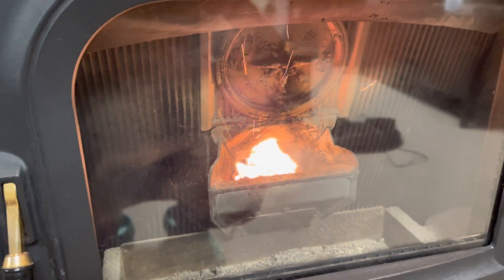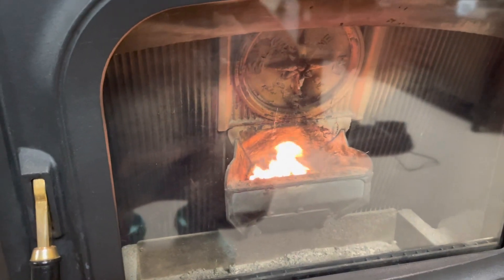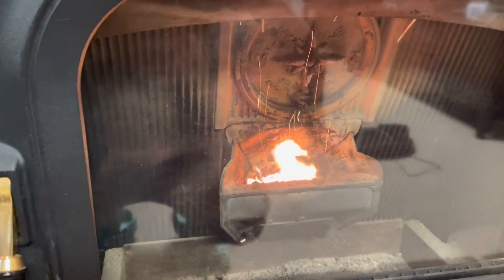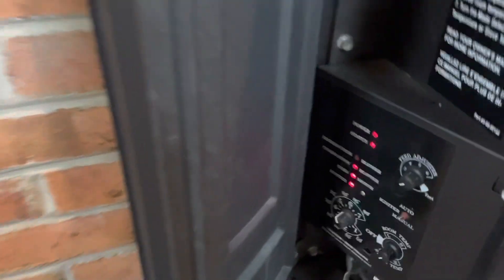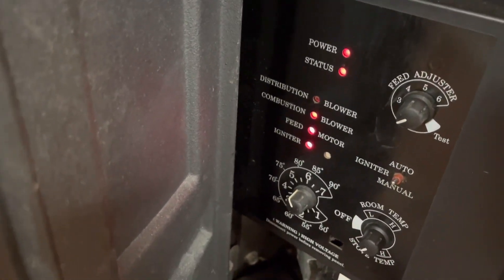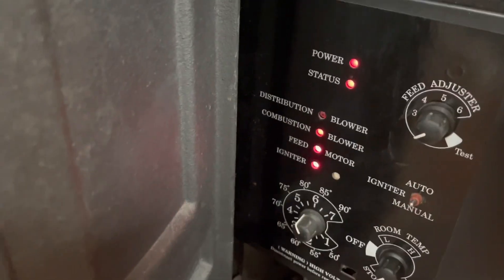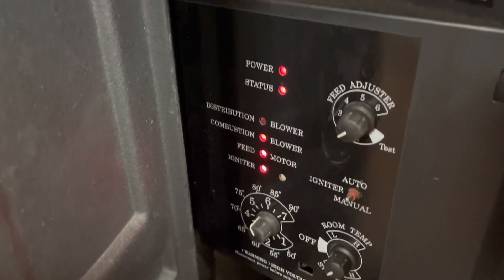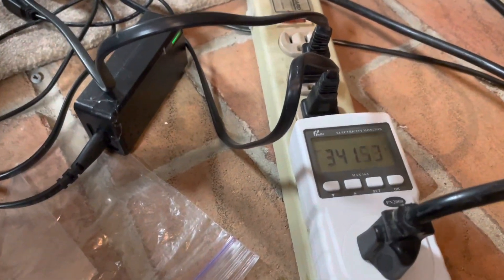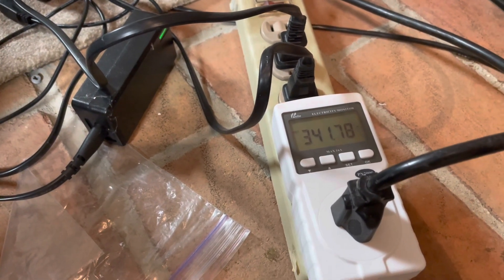Cleaning it is messy but not hard — if you develop a technique, you'll keep it clean. So while we're here with the power on: the combustion blower is on, the feed motor is on, the igniter is on — the only one not running is the distribution room blower, which won't come on until the stove temperature reaches a certain point. The power draw is still about 341 to 342 watts, oscillating a little bit.